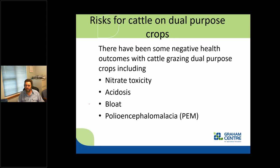There have been some negative health aspects on dual purpose crops. Nitrate toxicity is the classic one people are aware of. Acidosis is also a risk — most growers associate that with feeding grain, and the quality of the forage we're feeding is kind of like grain. There's also a risk of bloat — not legume bloat, but still a bloat that can kill them. The last one is polioencephalomalacia, or PEM, which is related to sulfur in the diet particularly with canola, and can prevent rumen bacteria from producing vitamin B1 or thiamine.